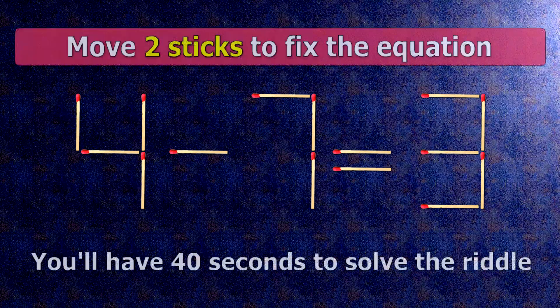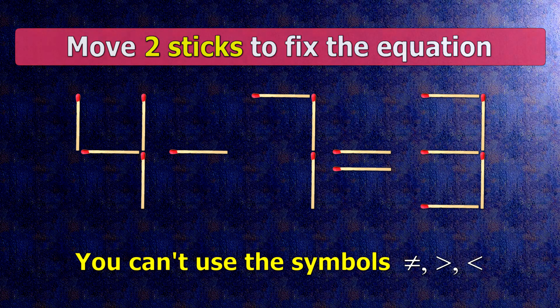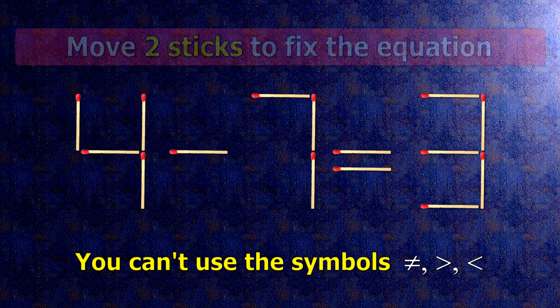We have the equality for minus seven equals three. Our equality is wrong. We need to move two matches to make our equality correct.